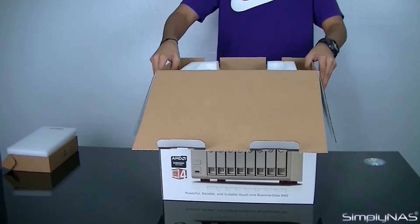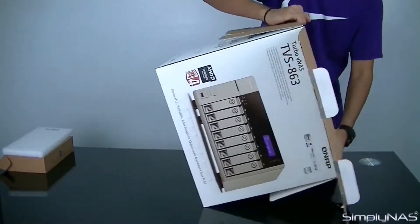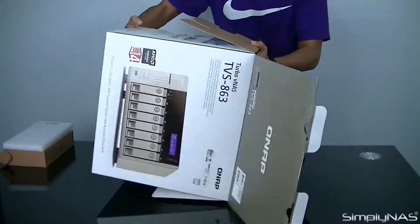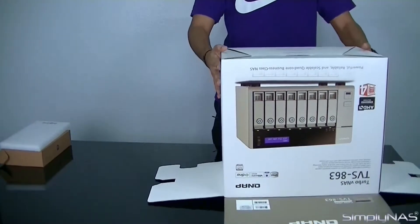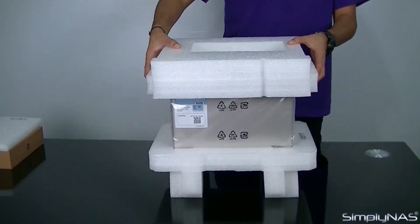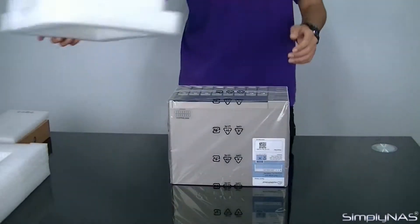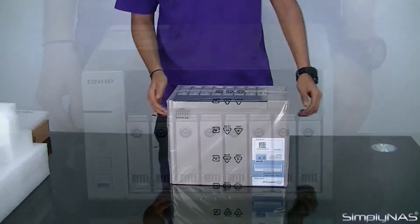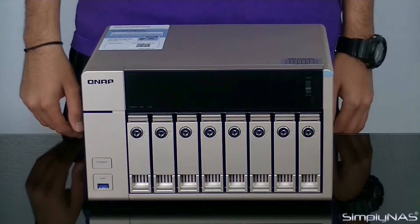Ready to remove the NAS from its box, we highly recommend tilting the box upside down while keeping one hand firmly underneath to soften the fall. Remove the box and the NAS server will remain with its Styrofoam intact. Gently remove each of the Styrofoam sides, then remove the bottom Styrofoam and the NAS cover, which protects the unit from scratches.